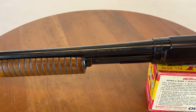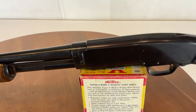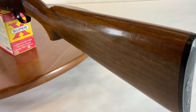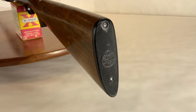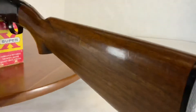It features a modified choke on a .410, pump action takedown. It has a nice walnut stock and the correct butt plate. Let me turn my camera here to give you a better look.